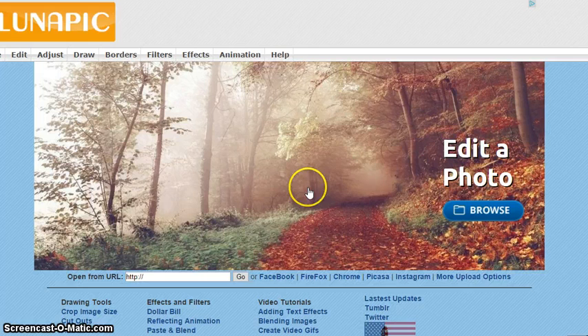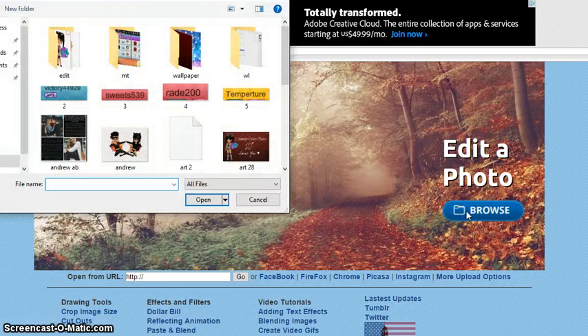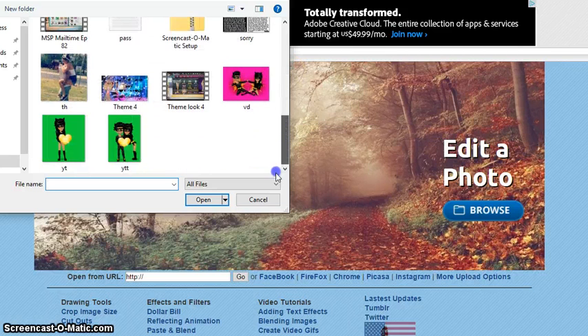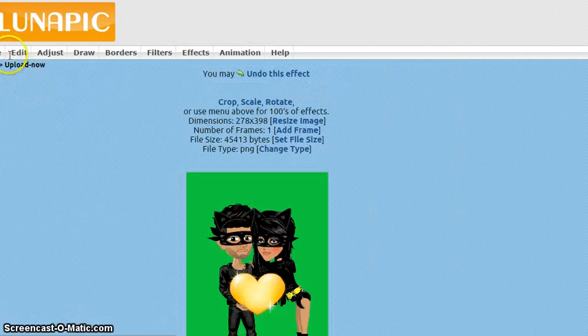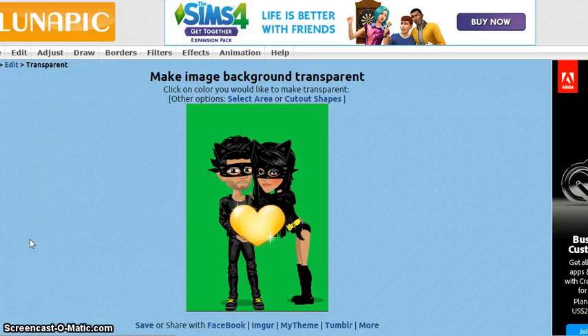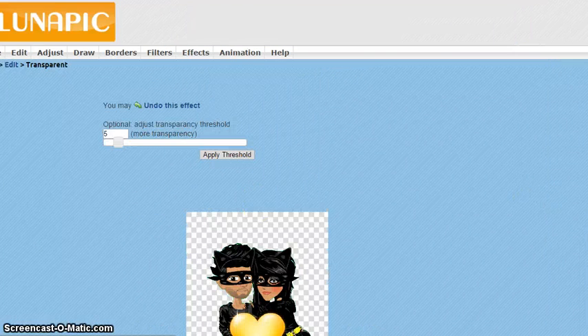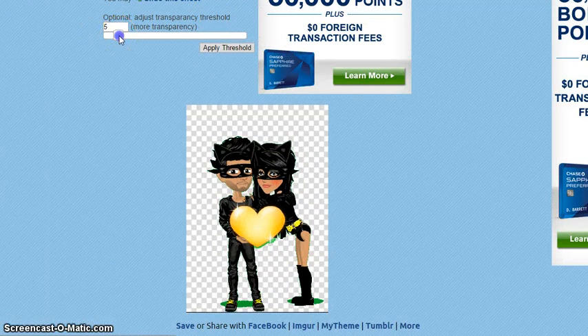Now that it's saved, go to lunapic.com. This is how I get my pictures transparent — it's the only one I found that is actually very good. You have to find the picture. Then go to Edit, then Transparent, and it tells you to click on the color you want transparent. Click on the green and it will take out all the green in the picture. If there's a little left, like by your feet, just bring the bar up and eventually it will go away.